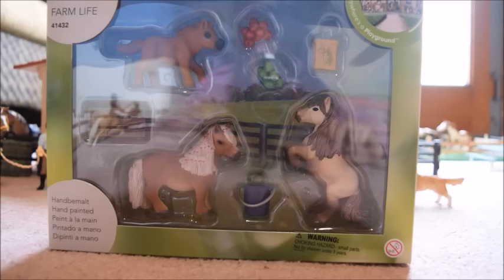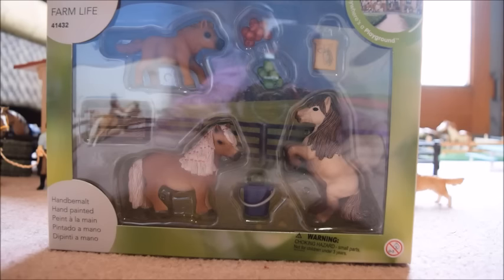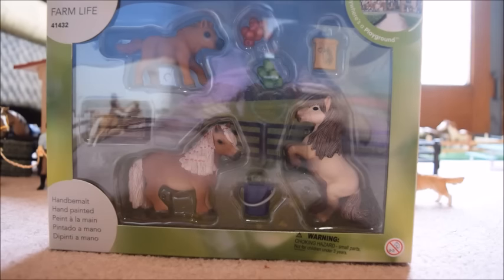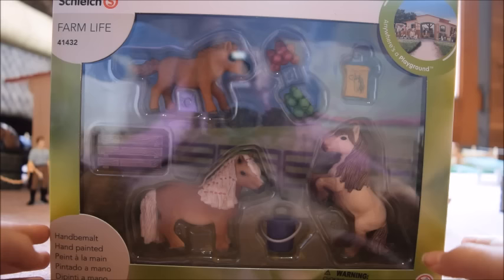Okay guys, so seriously, I think this is like the cutest Schleich set ever. I'm sorry about the reflection on the clear plastic, but you can actually see me in the reflection — you can see my camera, my mom's beautiful red camera, and my pink jacket.